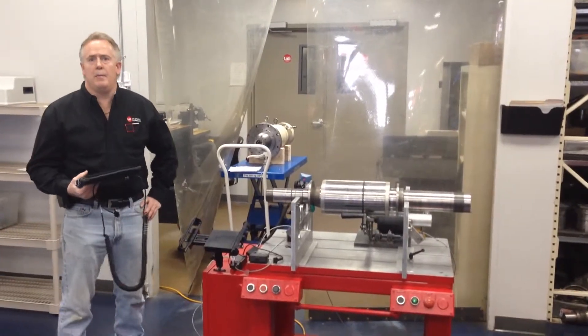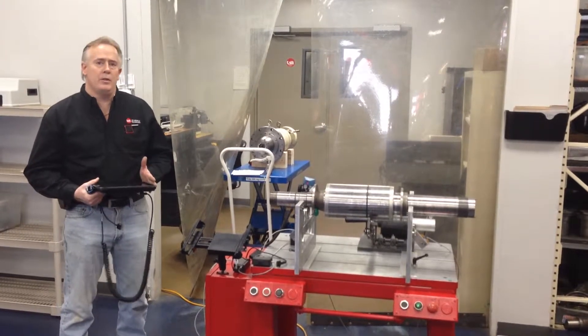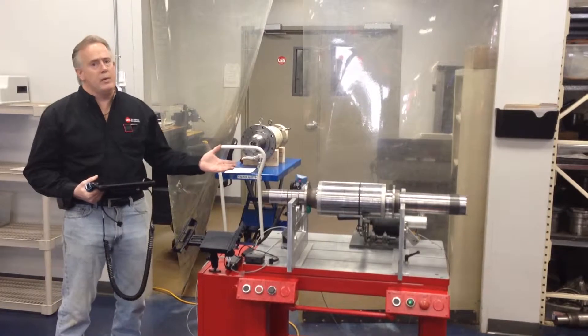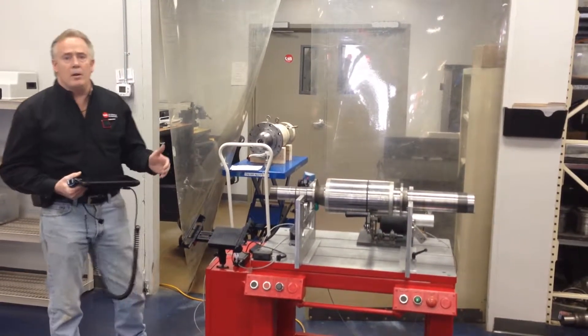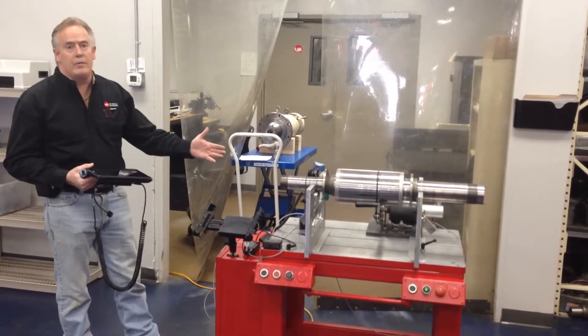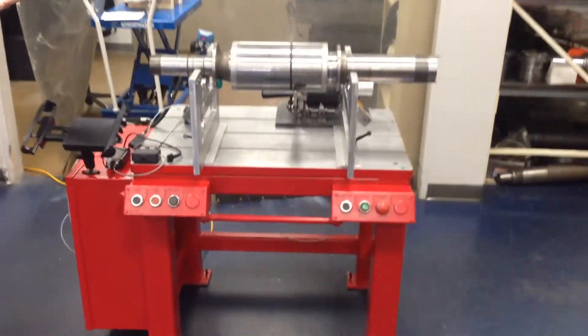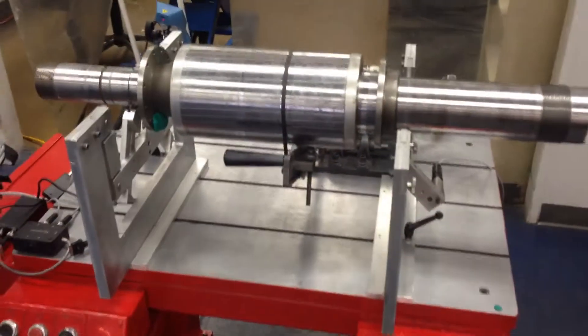Welcome back to GTI Predictive Technology. We're here in our spindle lab — this is part two. Part one you've just seen is the balancers we received for reconditioning. This is balancing technology probably from the late 70s or early 80s. As you can see, we've completely transformed it: given it a fresh coat of paint and put brand new stanchions on it to hold a shaft up to a couple hundred pounds.